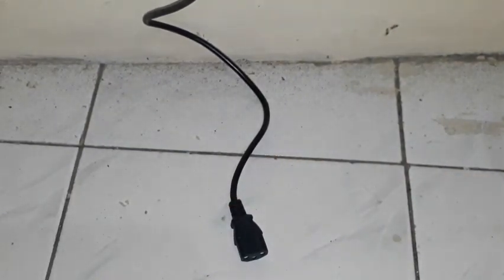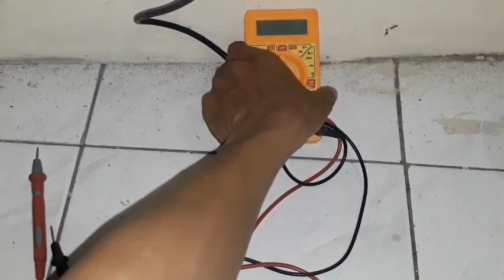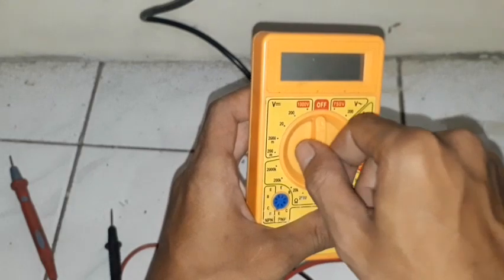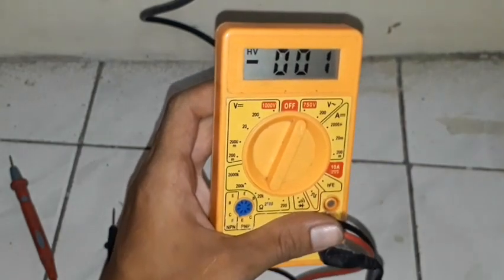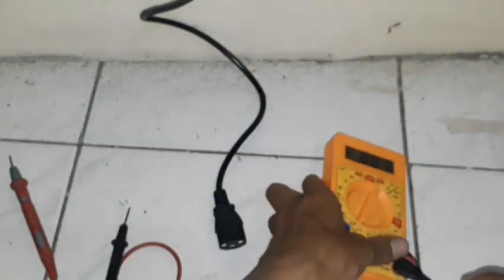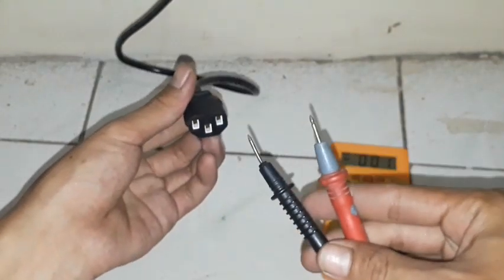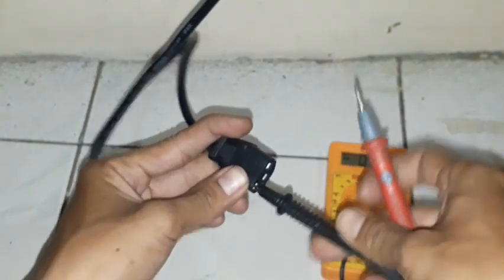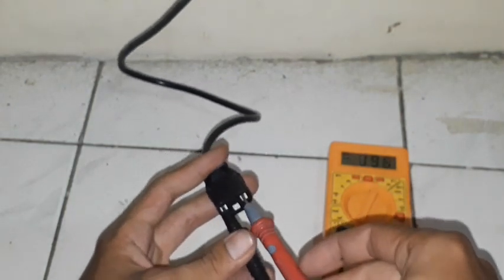We are going to measure the voltage from these live wires. The step is you need to turn the selector to AC. You put the probe right here, then put the black and red probes like this, and see on the screen.